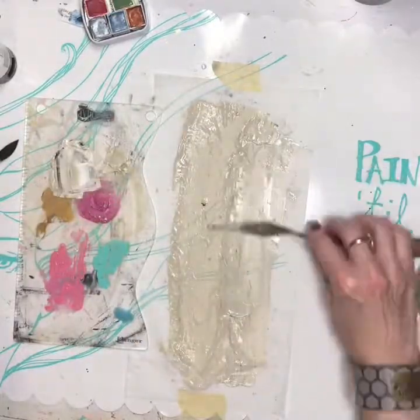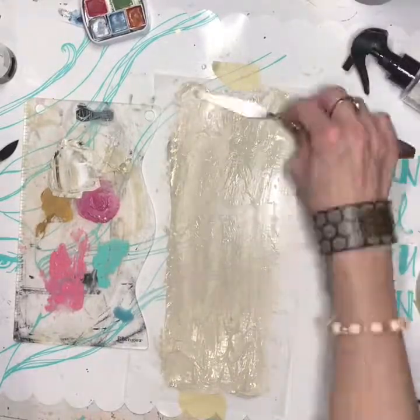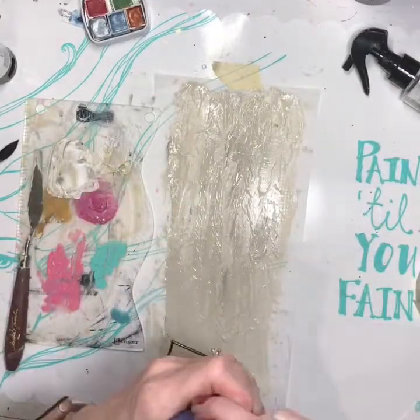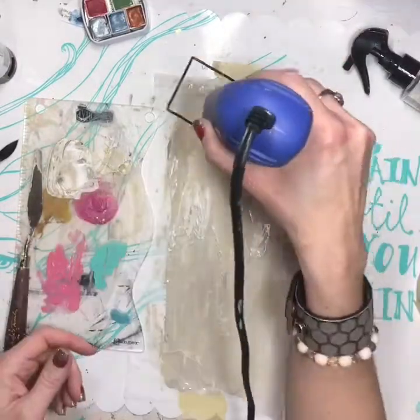I like that it is not completely smooth — it's got little flecks of color throughout it. A palette knife makes it just a little textured, which keeps it from being too smooth. Then I had to let it dry.